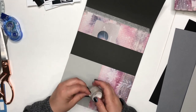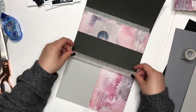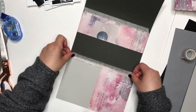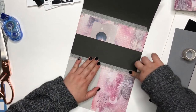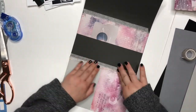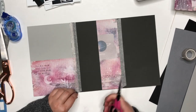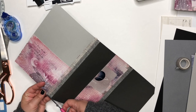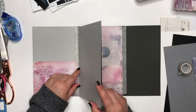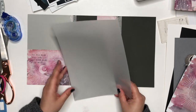Put some on the back as well. I really make a point to crease the washi along the edge of the paper so that it sticks nicely. Then you can trim off the edge of the washi tape so it doesn't hang over and annoy you — because it annoys me.